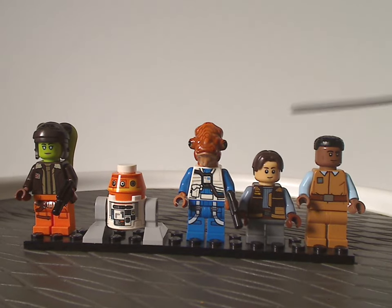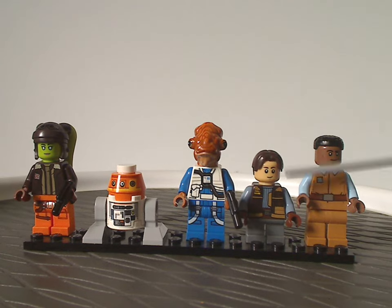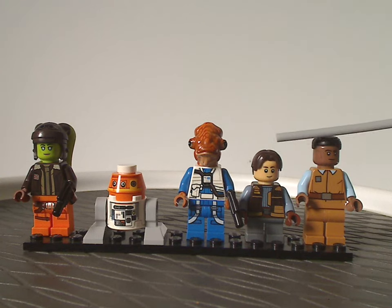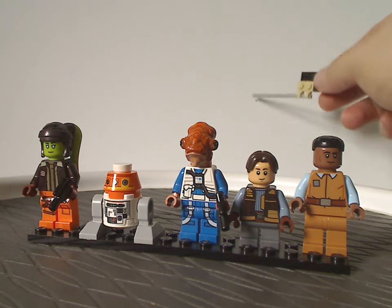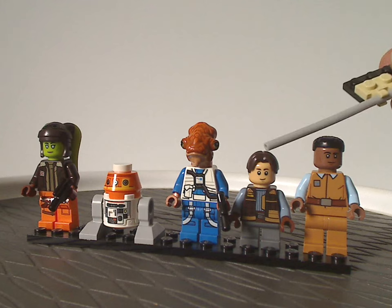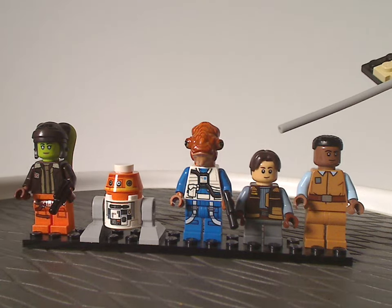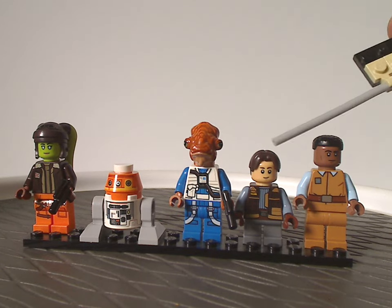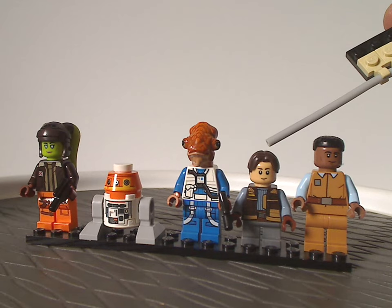Next we have, for the first time as a figure, Jacen Syndulla, who is Hera and Kanan Jarrus's son. The face printing and torso printing are really, really good. The hair piece is kind of questionable — it's a quite good hair piece, but if you notice in the show and also previously in Star Wars Rebels, his hair is in dark green, but on this minifig it's in dark brown. Maybe if they could include that hair piece in green in an updated version of the set, like they did with Kanan Jarrus in the original 2014 Ghost set.